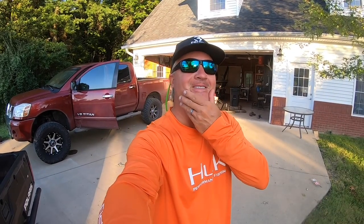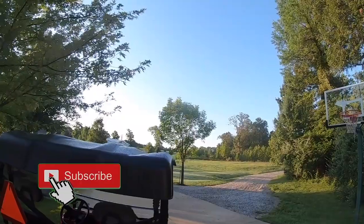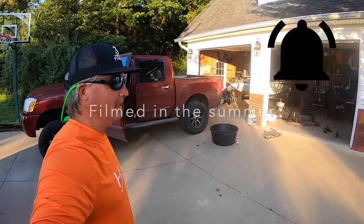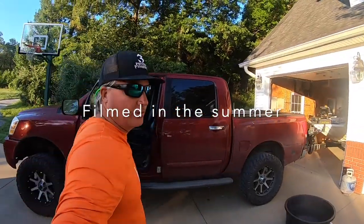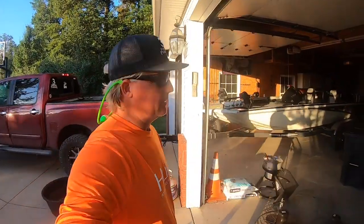What's up YouTube? It's a beautiful day — it's around seven o'clock in the morning at my house. I'm at the round table, my boat's parked, and we're gonna be putting the drift paddles on the power poles today. I'm headed to Grenada next week and we want to have the drift paddles because we're definitely gonna be doing some spider rigging.